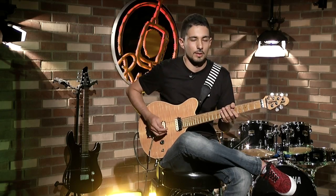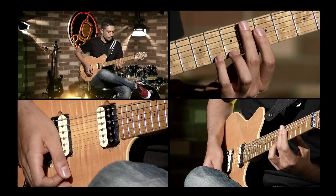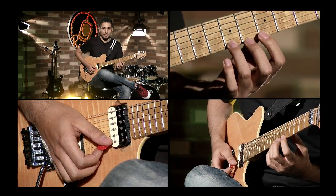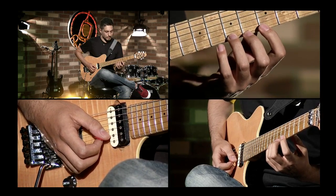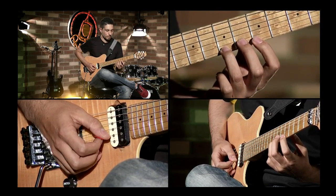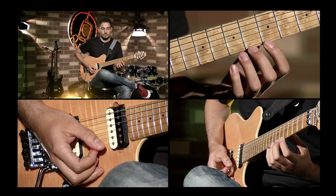Otro ejercicio que te permite alcanzar una mayor velocidad es el siguiente: en el mismo traste 5 con el dedo 1, dedo 3 en el traste 7 y dedo 4 en el traste 8. Vamos a tocar 3, luego el traste 8 con el dedo 4, luego el 3 otra vez en el traste 7, y luego el 5 con el dedo 1. Pero todo esto lo vamos a hacer con Hammer On y Pull Off. Entonces sería así.